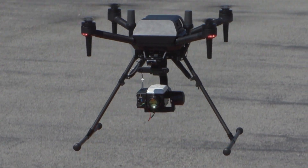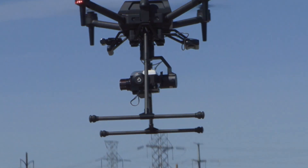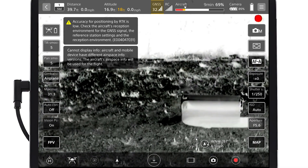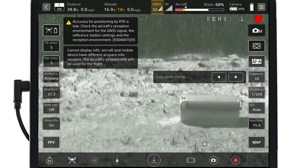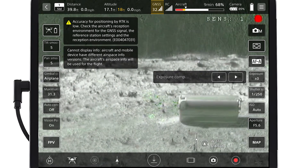Hey everybody, this is Jace with ArmUS. As you guys know, we've been working on many various enterprise applications for the Sony AirPeak. We can now tell you that our optical gas imaging payload is ready to get airborne. We've completed several flights with the Gimbal Ice Camera developed by Aerial OGI, which is specifically designed for gas detection applications.